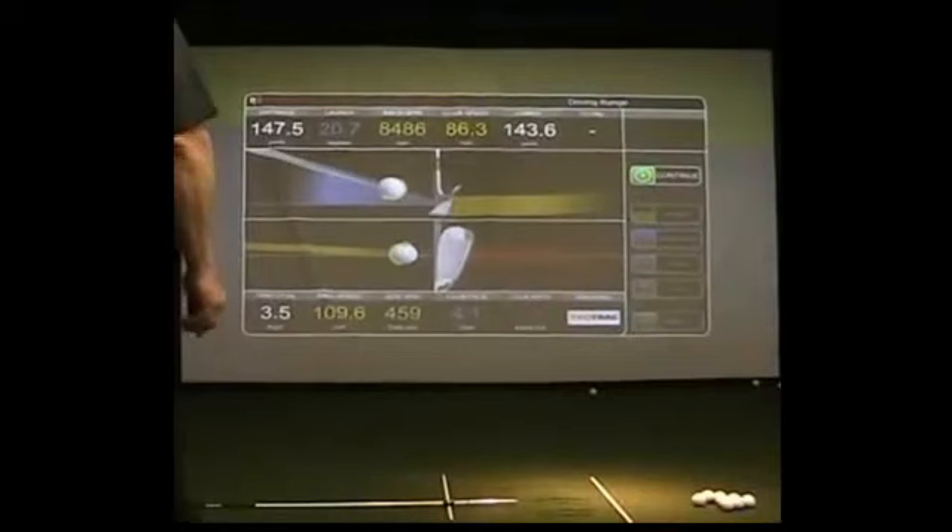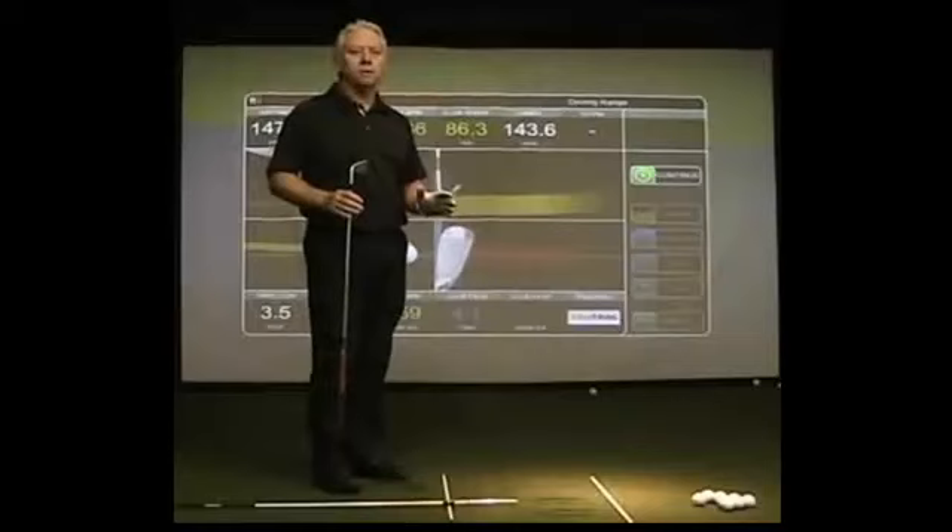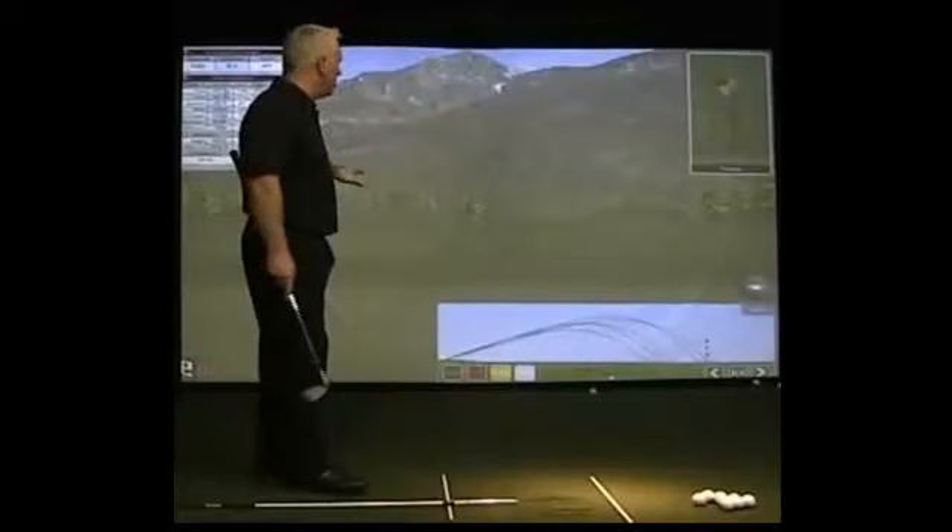So we're going to see together exactly where you're at, what your swing looks like, body motion, and we're also going to identify exactly what your golf club is doing. And this will become your coach while you're training and practicing.